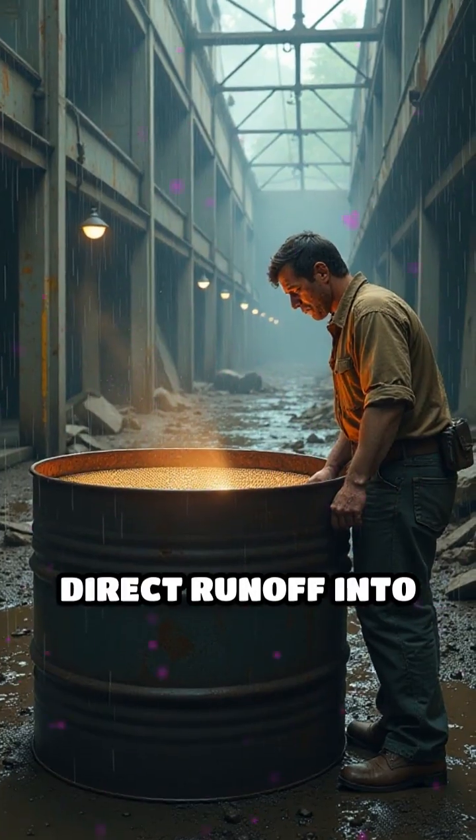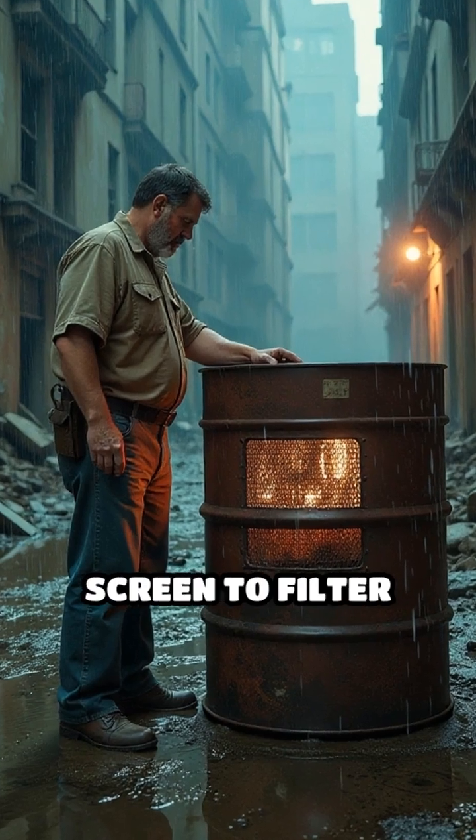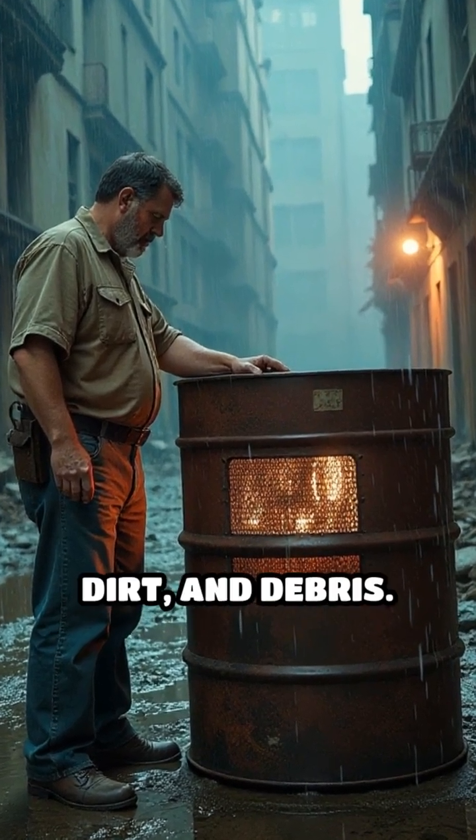Direct runoff into a clean, food-grade barrel or salvaged steel drum equipped with a fine mesh screen to filter out leaves, dirt, and debris.